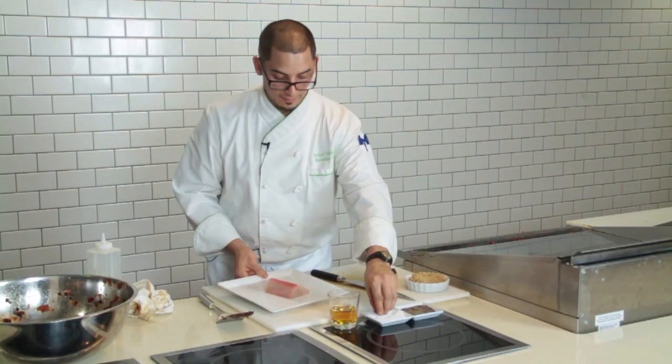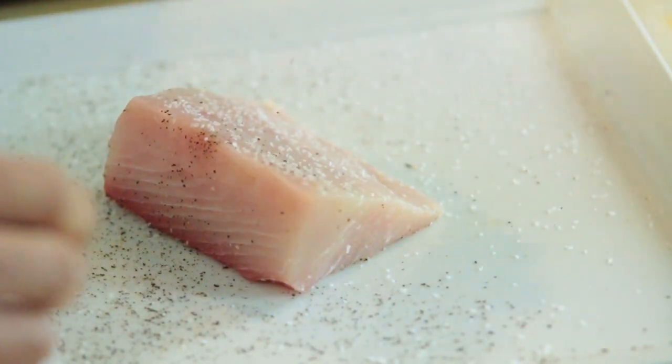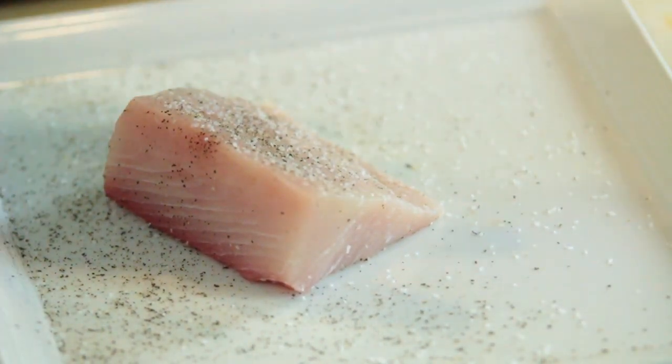I like to season my fish — a little salt on one side and pepper. Season before and during the cooking process.